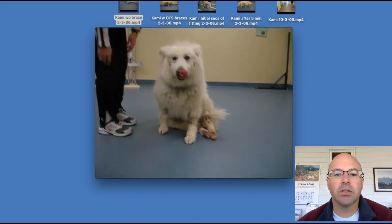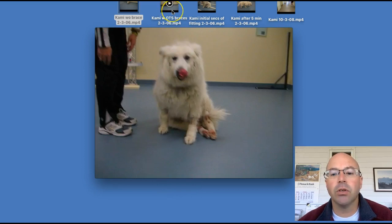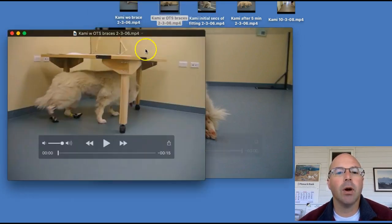We had taken care of the soft tumor and we wanted to keep her to continue to have a good quality of life. What the owners had actually done is they bought some braces online. Unfortunately, they didn't quite fit right, so they were causing some rubbing over the back of her calcaneus. What they did is they cut the top half of the brace off, but that eliminated the biomechanics of the brace, so we weren't really supporting the leg very well.